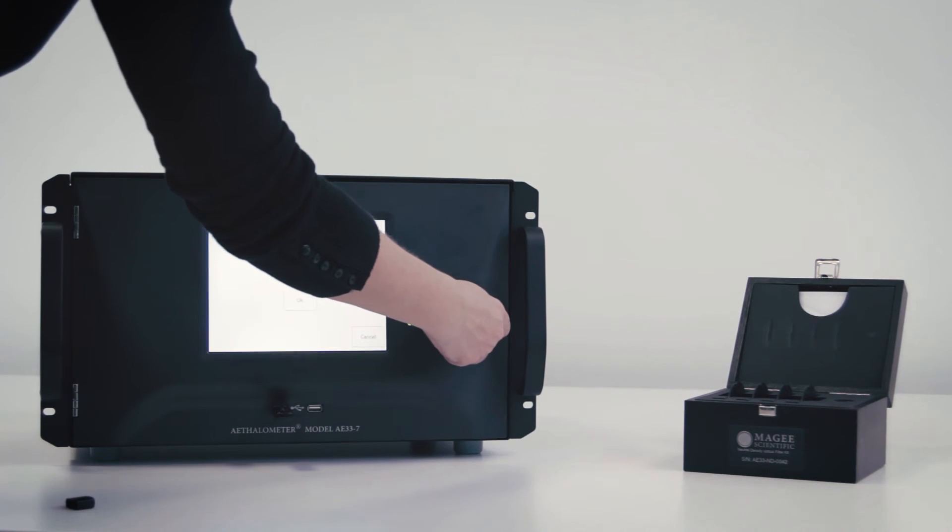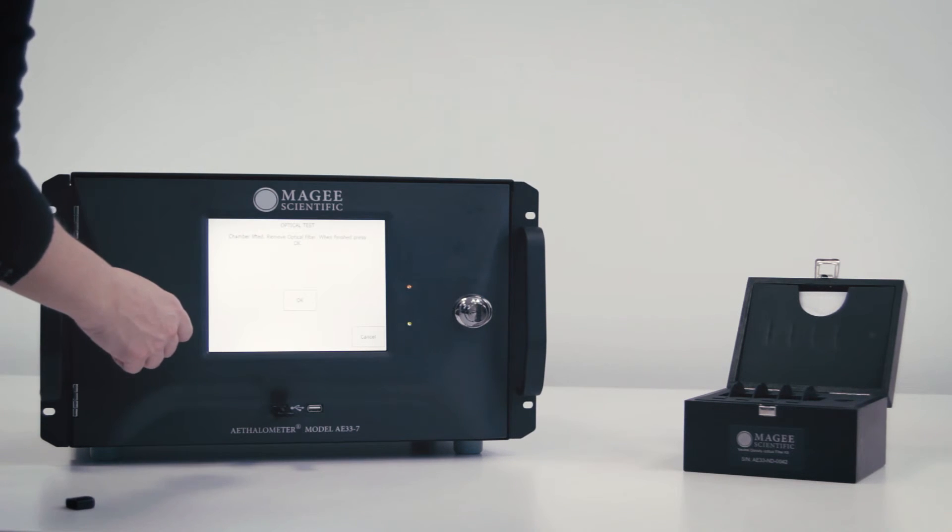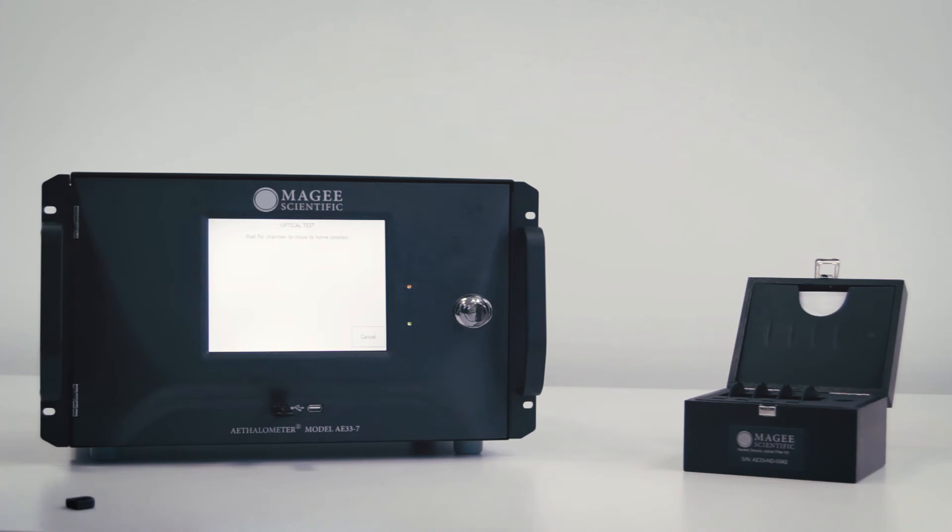Press OK to allow the chamber to return to its base position. The test is now completed. The report shows information about the test: instrument serial number, date and time of the test, and the results of the test.